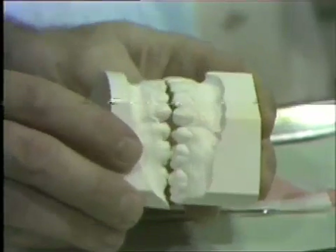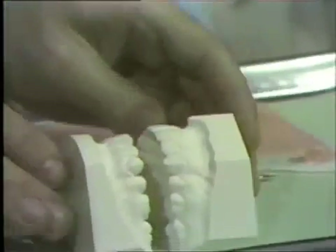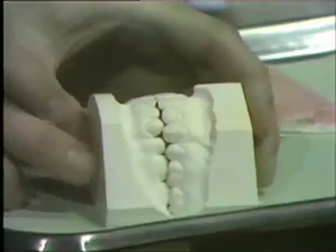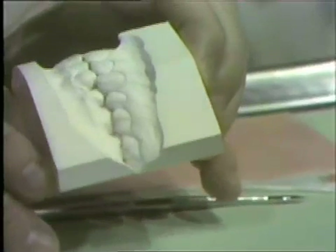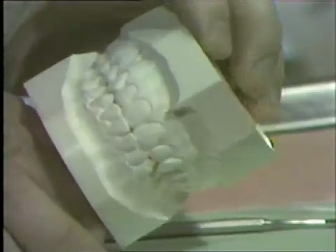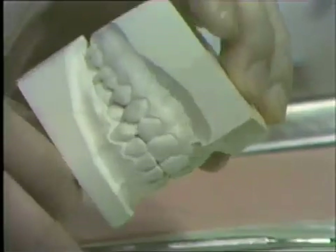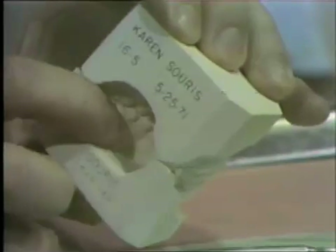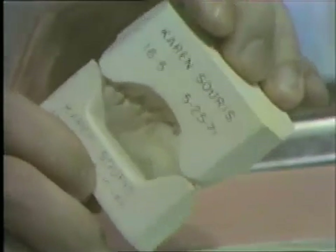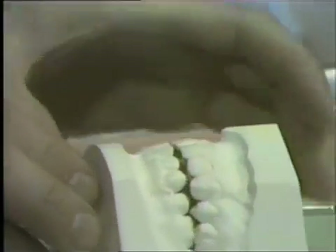If we can't articulate them directly, what we expect to do with study models is to set them on their backs and then slide them together. At that stage, they should come together the same as they do in the mouth. If you take a close look at these, you'll find that they do not occlude very well. This is one of the reasons this case is being worked on — occlusal and orthodontic problems. The only way we have of trimming the model so that the backs are flush and in proper occlusion is to have a wax bite.